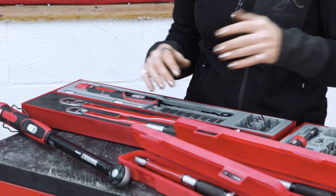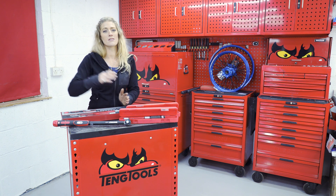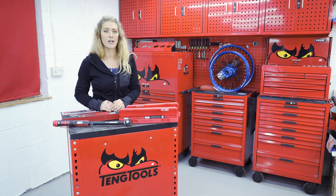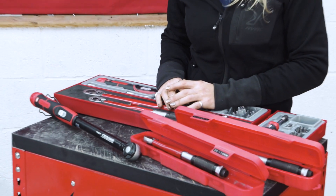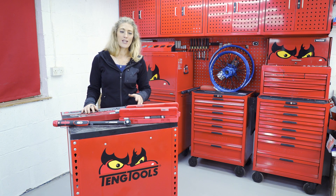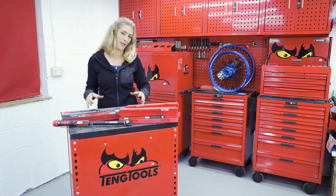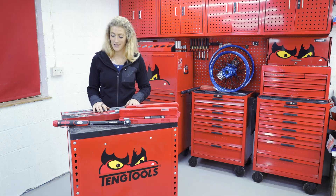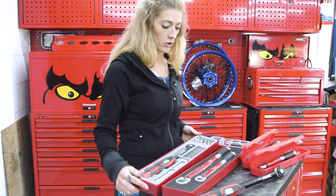These torque wrenches come in a range of sizes. You can get torque wrenches from tiny 1 Newton meter all the way up to 980 Newton meters, which is far bigger than any of the ones in front of me. I have a range of some of the most popular torque wrenches in the 10 Tool range right here, and you'll notice that they come in different shapes and sizes and some kits come with extras.